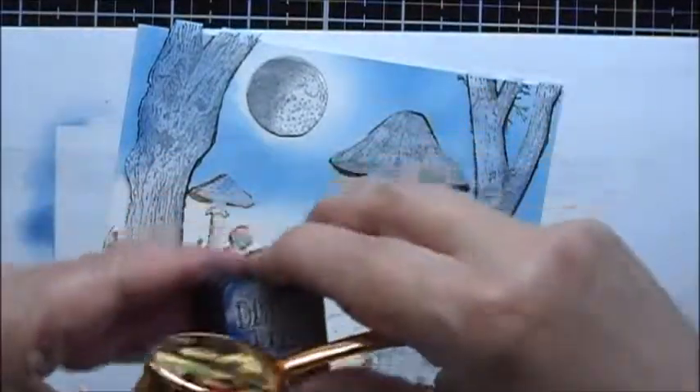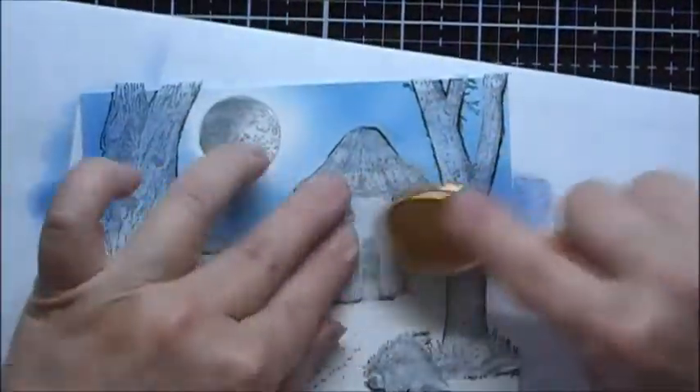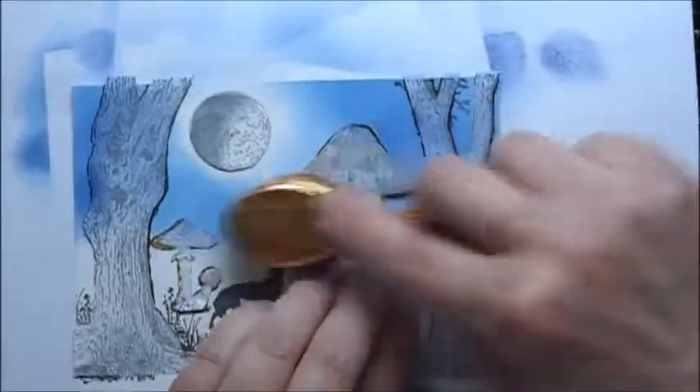Next, Chipped Sapphire. And then Black Soot.